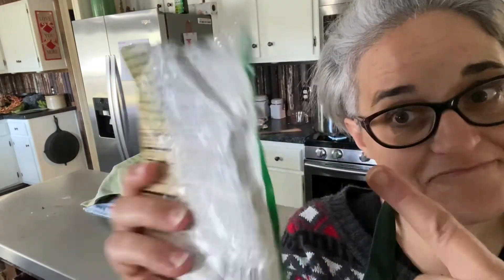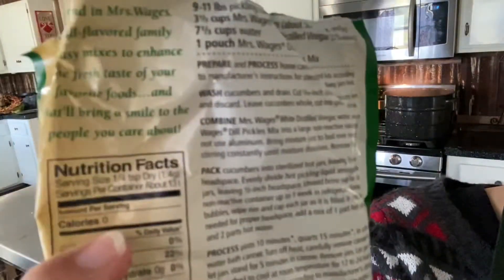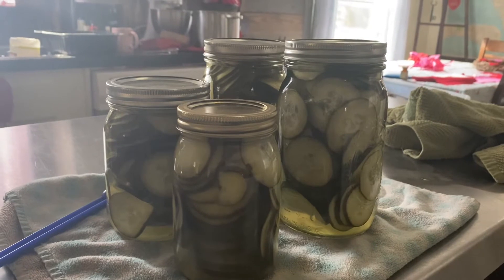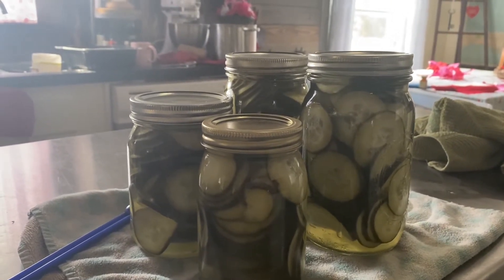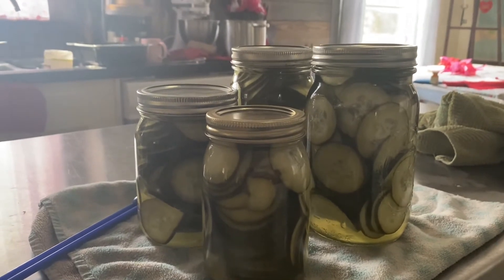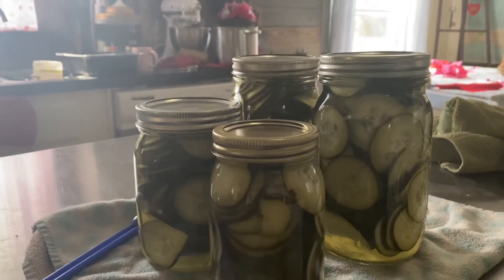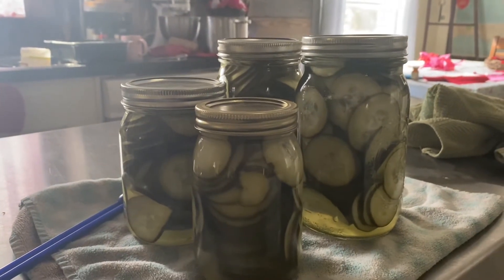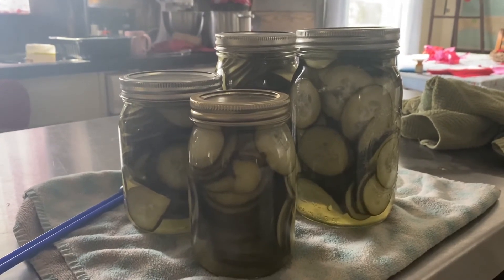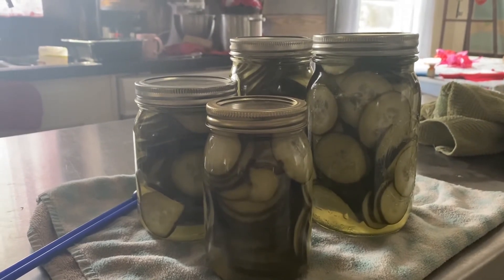These are going to be some dill pickles using a Mrs. Weege's dill pickle mix that I got at Walmart. There we have it — four jars of pickles out of the canner, looking pretty good. Those aren't traditional cucumbers that you'd normally use for pickles, but Mr. Biggs and I decided they'd just be for us for eating. They were super fresh and the skins were super thin, so we decided to just make some pickles. Not so bad.